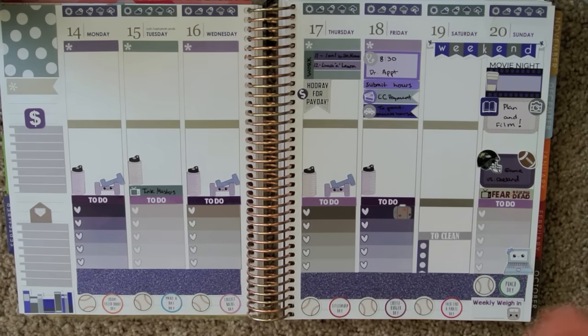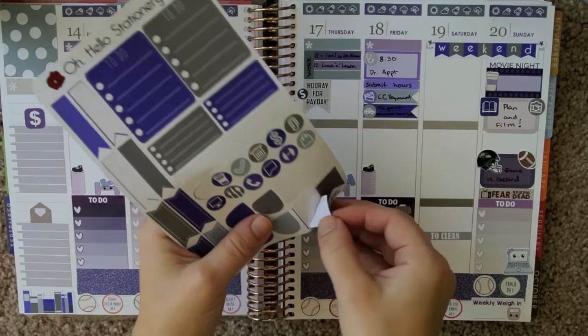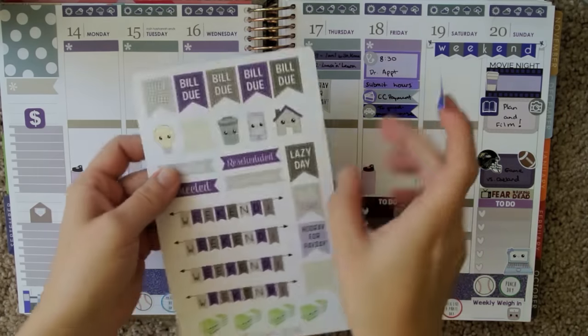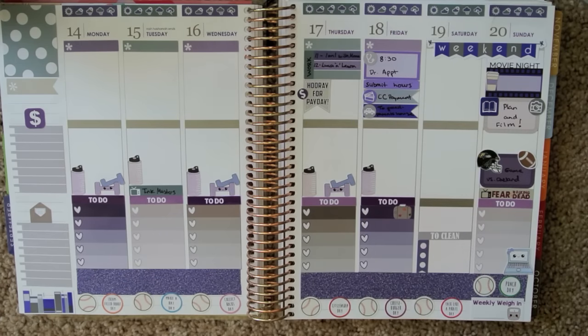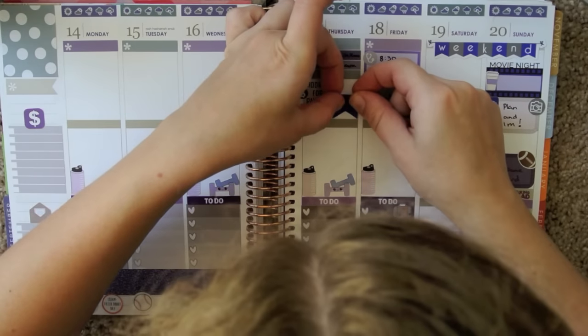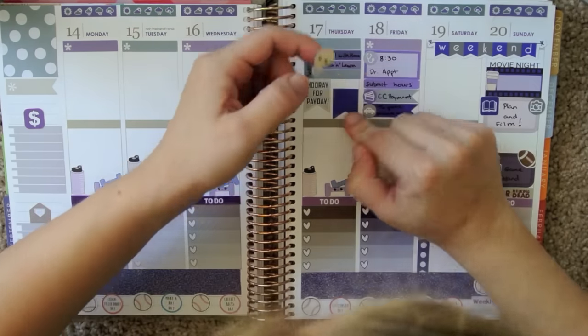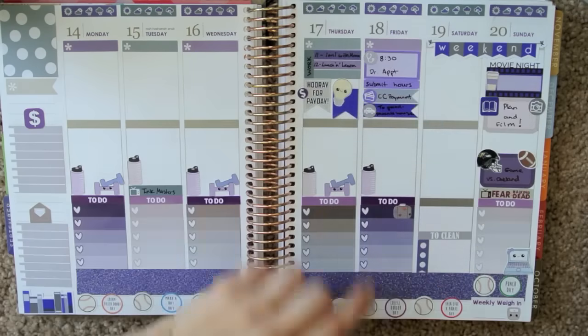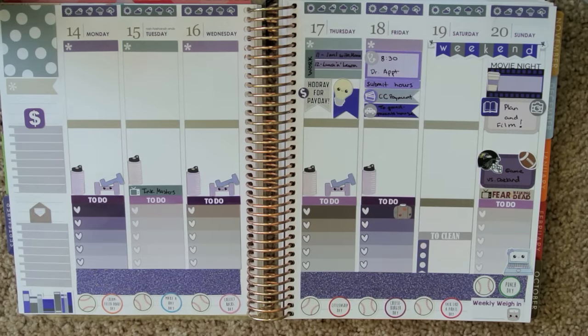I remembered my electricity bill is going to be coming due mid-month. Let's do a purple flag — I'm going to take this purple flag from the Hello Stationery Co set, and take this little light bulb here. I think I'm going to line this up with the gray line right there so this guy can hang over a little. I'll just write BGE on there.